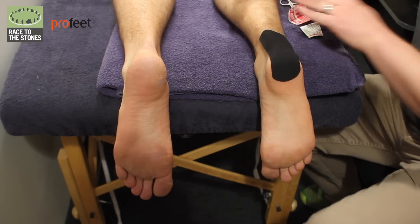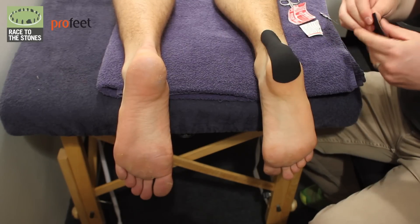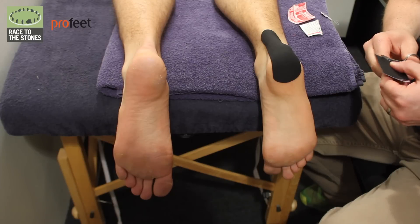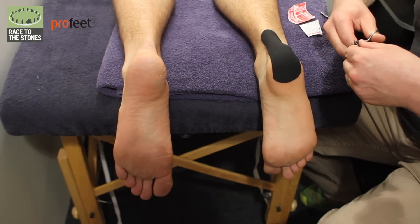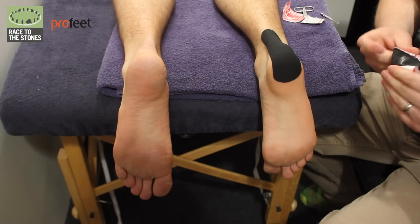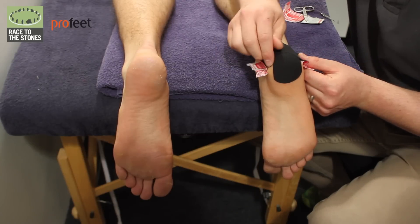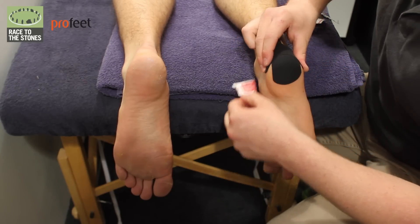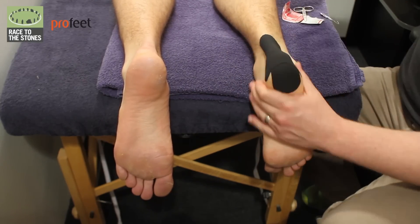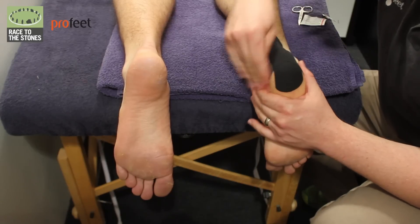Push it over that blister, wrap it over the heel, and wrap it up the leg. Add another piece on there just to make sure. Round the edges off and don't put too much stretch on this tape at all - you want it to be moving with the skin. If you're using KT tape or rock tape, you have to give the tape a good rub to help heat the glue up so it will adhere to the skin a lot better.